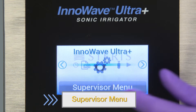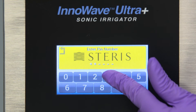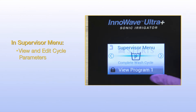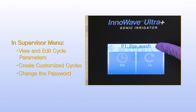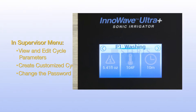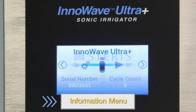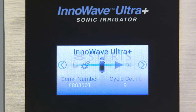The Supervisor menu is password protected and uses a six-digit code to access. Access the Supervisor menu to view and edit cycle parameters, create customized cycles, or change the password. Use the Information menu to find basic information about your unit, including the serial number, cycle count, and software version.